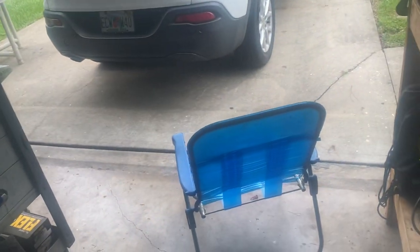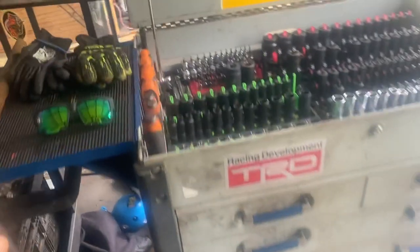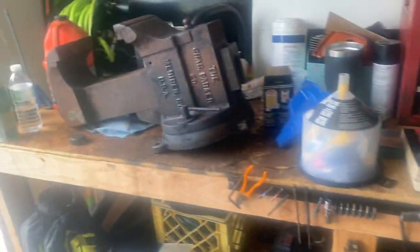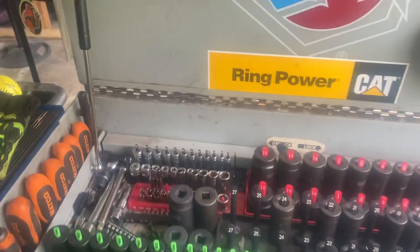Since I haven't given you guys a video in way too long, I'm gonna do a toolbox tour — my little home box and my half-assed shop that's a disaster, but it's whatever.